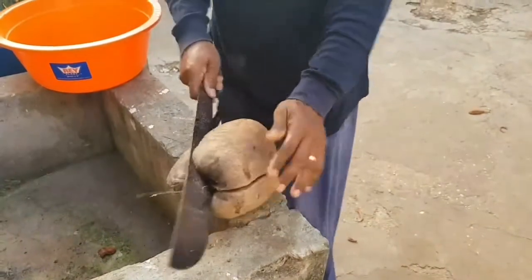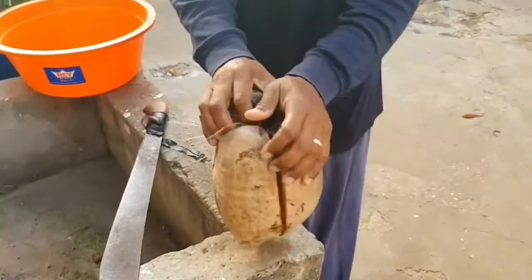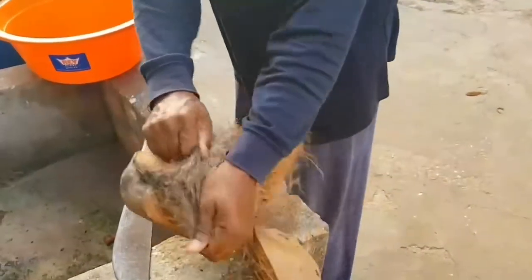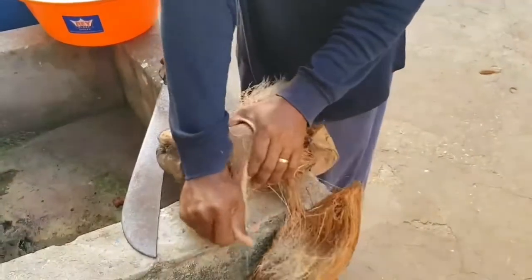Come here. I'm going to pull it up. One, two, three, four. I'm going to do this.